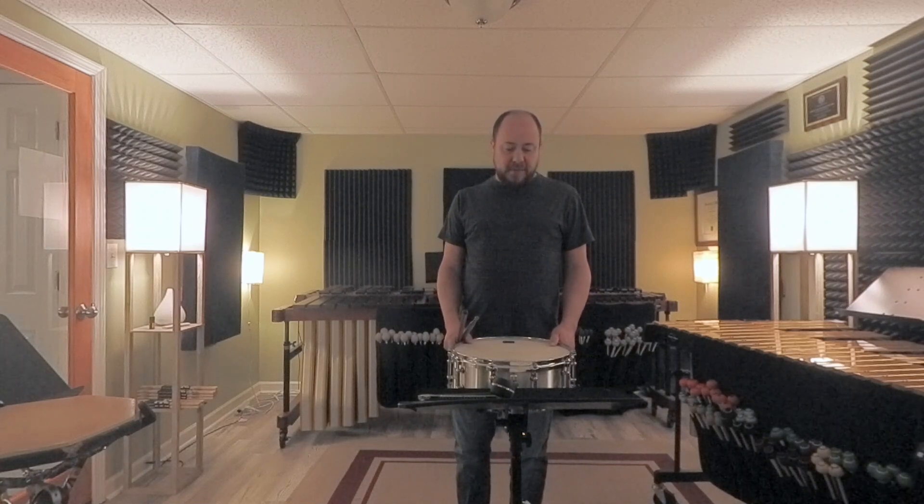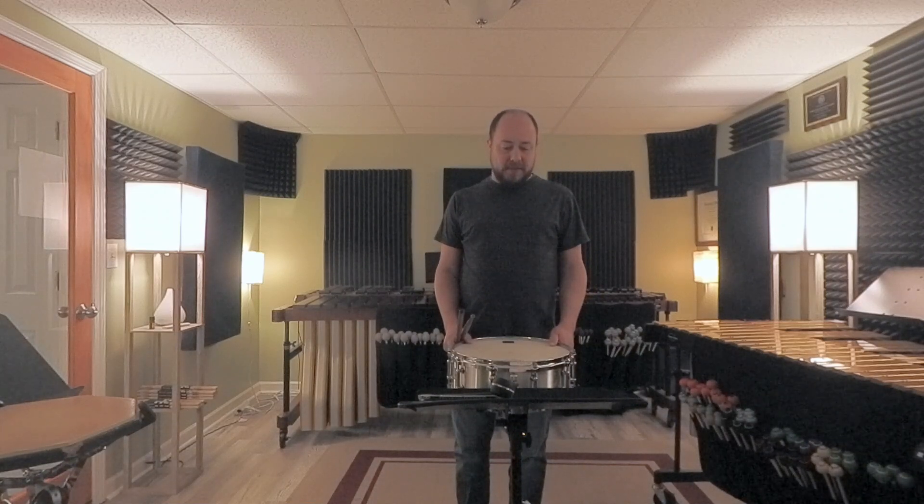These flams at measure 42 are accented, which is awesome — it helps you play those very clearly. I'm doing the last two in a row, both right.